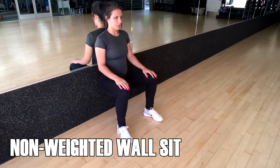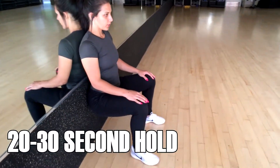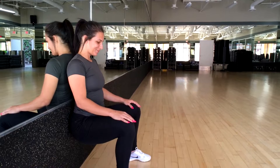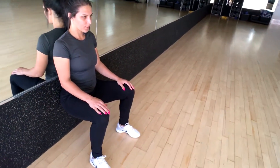For the beginner's version, she's doing the same exact movement — still pushing herself into the wall with her heels at the parallel position and bracing her core, just as in the first one. However, she's not holding weights at her hips, and she's doing it for just a little bit less time.